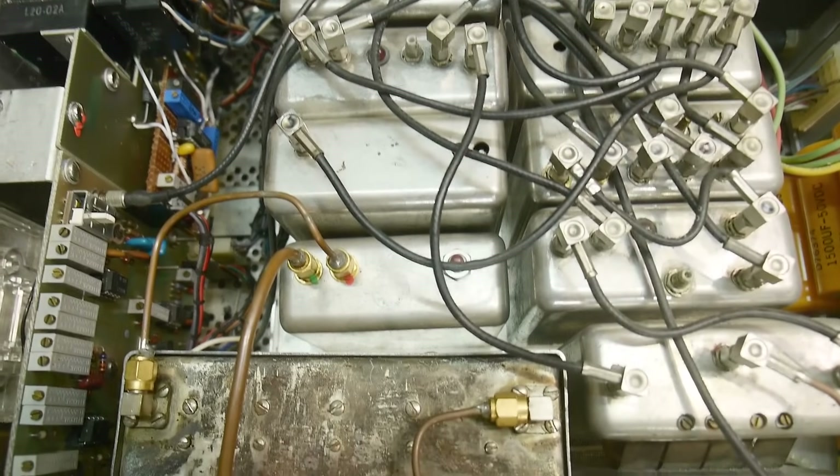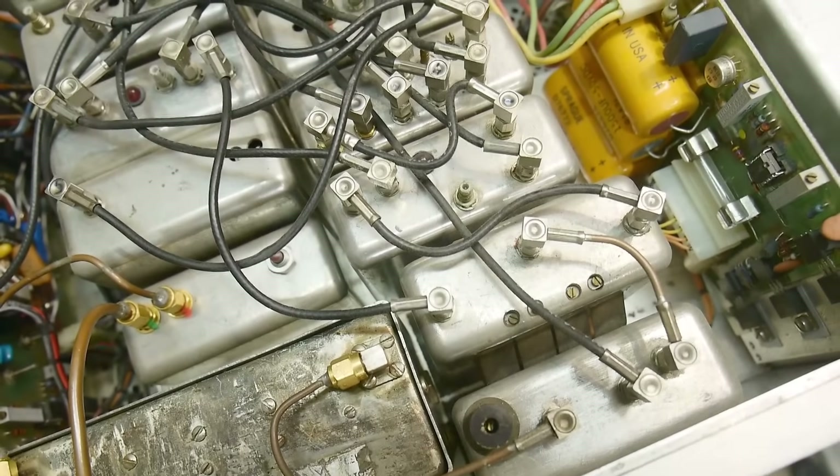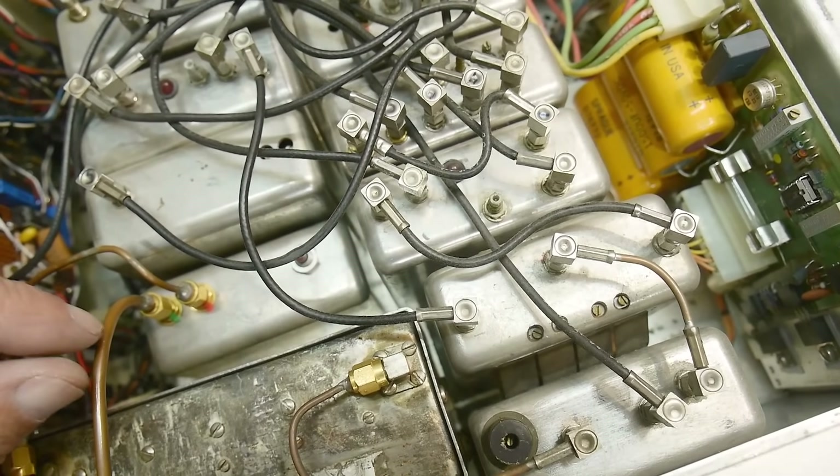This will be fun to work on. I did work on another Wavetech and it was not fun to work on, so hopefully this one's better. Looks good.